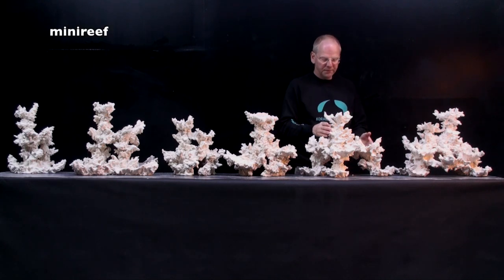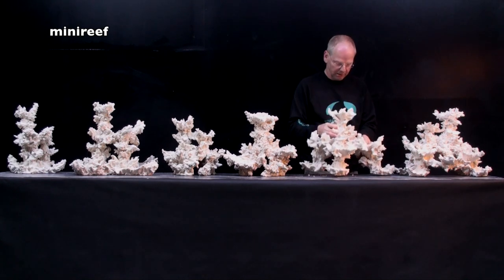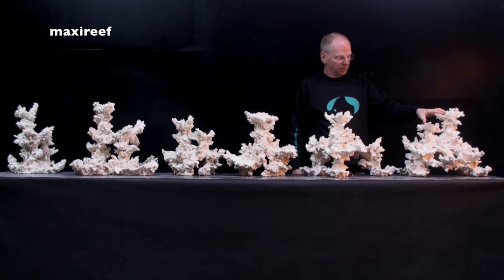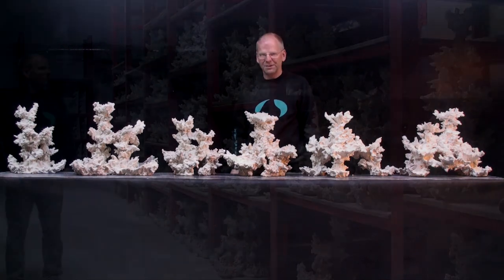We have mini reefs, which have only three stands on the bottom and a lot of free space where the fish can swim through. And we have maxi reefs, which are the same but bigger and they have four stands. So let's have a closer look at all these things.